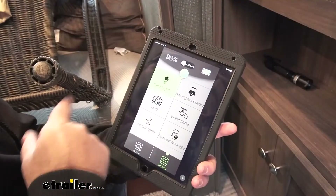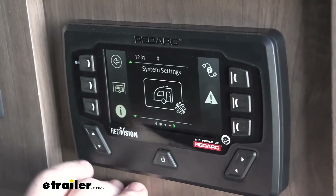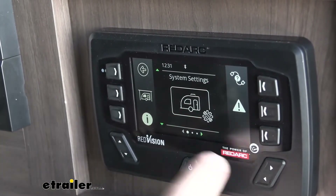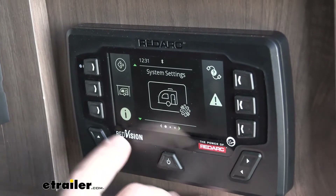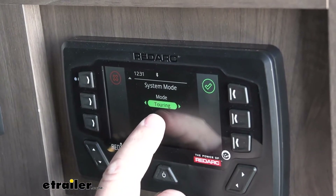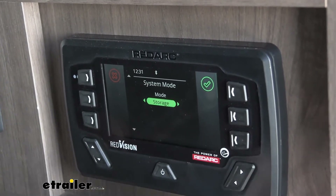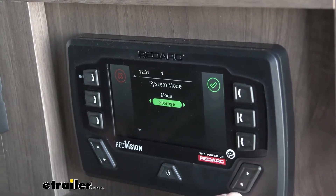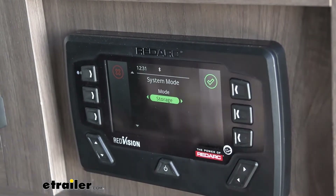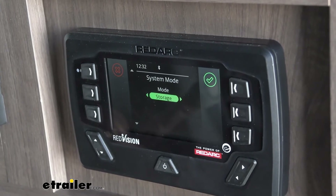When we have our camper and we're parking it for the season and we're not going to be using it, we're going to come to this screen. You have your left and right arrows — come all the way over, then use your up and down arrows. You're going to come to system settings and it's going to tell you touring mode. When you set it up and you're using it, you want to be in touring mode. This has the ability to go into storage mode. What storage mode does is the Manager 30 will maintain your battery while it's in storage, so it's not going to allow it to drop down past a certain amount. It's going to maintain that level so that when you come to your camper, it's ready to use.